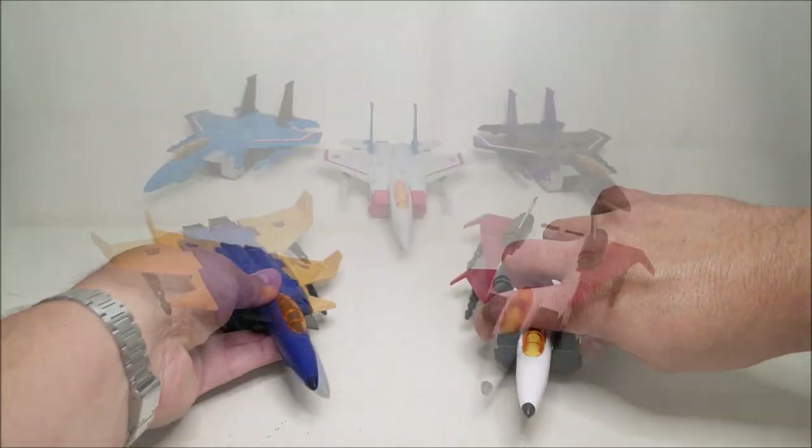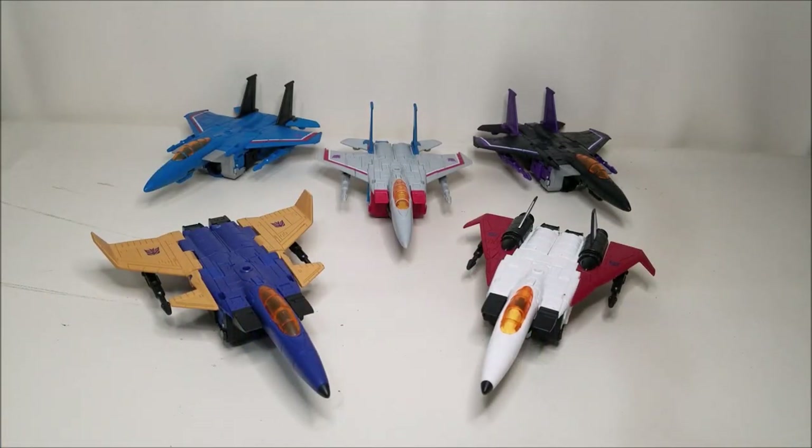And here's a comparison with all five Seekers in jet mode side by side — this is looking so cool. I can't wait to get Thrust so we can complete all six. These guys look so great together. I cannot say enough good things about the update to the Seeker mold. This was the old Classics or Universe mold from around 2006 — they've upsized it and done some tweaks to improve it, and they just keep getting better and better. Every time I get a new Seeker it's familiar but new and improved, and it just feels so good. I am absolutely loving everything about these new Seekers.